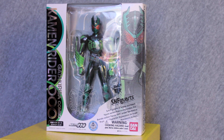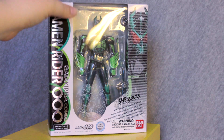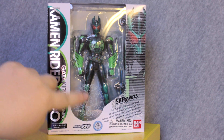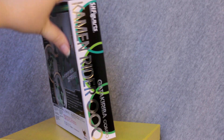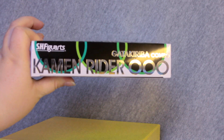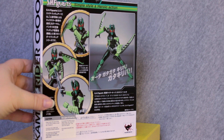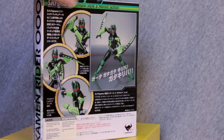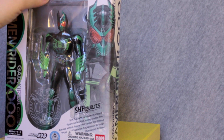Here we are with Kamen Rider Oz Gatakiriba combo in its packaging. I am definitely quite fond of the Oz Figuarts packaging. I really like the Oz motif. I like the graphics — I think it's very pretty. We've got our nice shiny letters too. Gatakiriba combo. And on the back we've got some very nice pose demonstrations. All of our usual S.H. Figuarts stuff — simple style and heroic action.